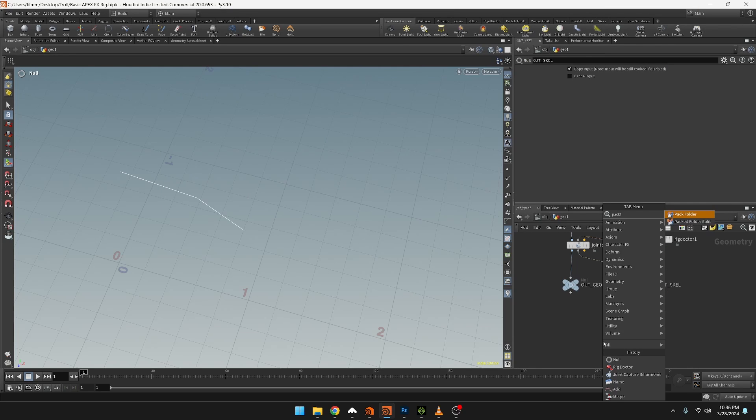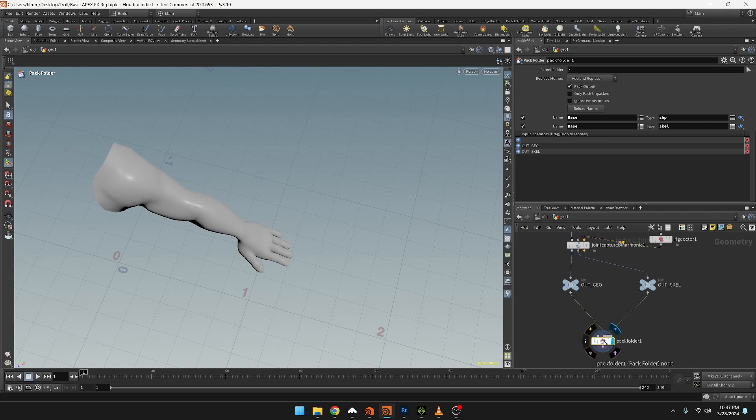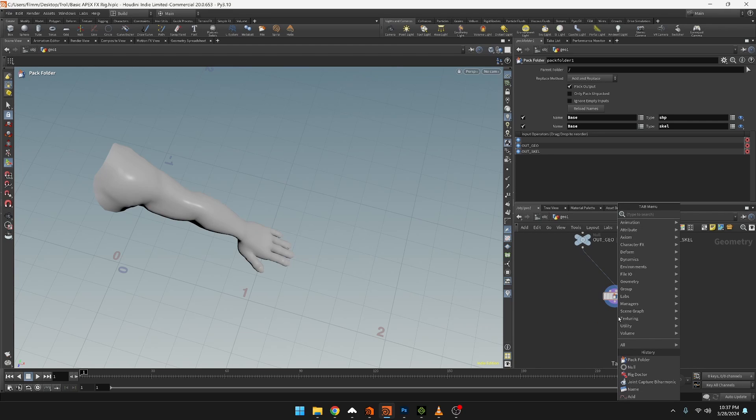Now we need to pack these into a pack folder node. Both go into the second input. I'm going to rename this to 'base'. In the drop-down menu we have 'shape' for the geometry - that's the first input - and the second one coming in is the skeleton, which we'll call 'base scale'. You can type it in or click on skeleton and it will update with that name. Now we have both elements in there.